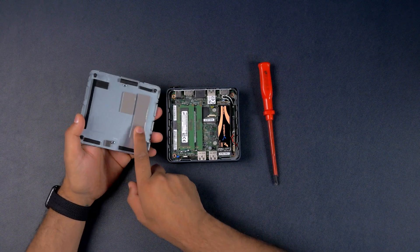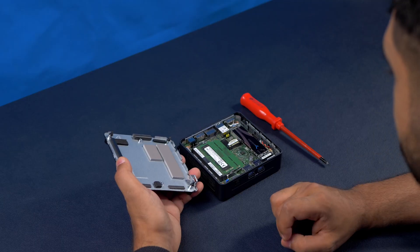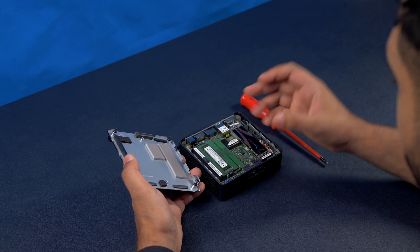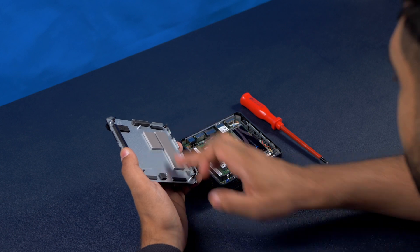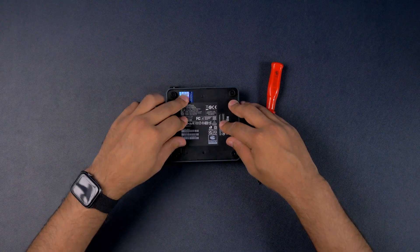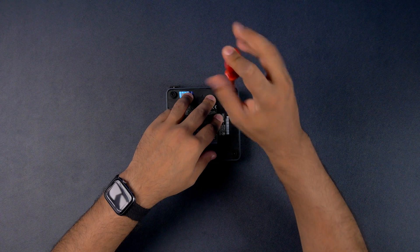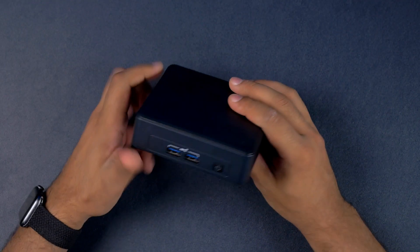One detail I really like is that they've installed thermal pads for the SSD, because NVMe SSDs under load need that thermal dissipation. With this aluminium bottom and the thermal pad, that should be enough. I'm going to reinstall that and re-screw it, then let's go into a bit more detail about the specs.